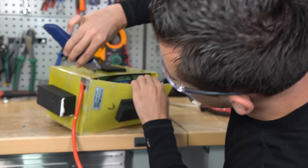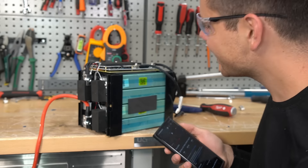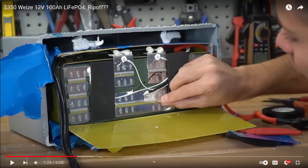This is different — totally different than before. These are totally different cells, a different BMS, and a different bus bar configuration as well.